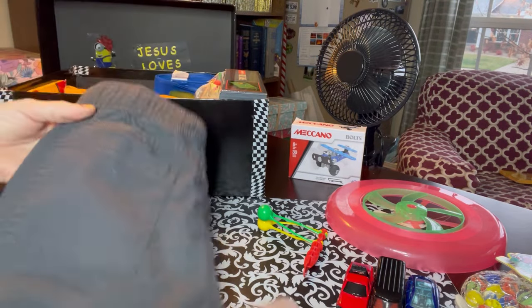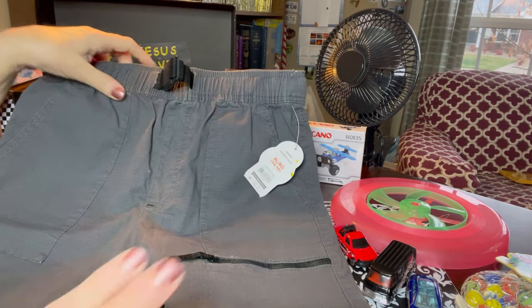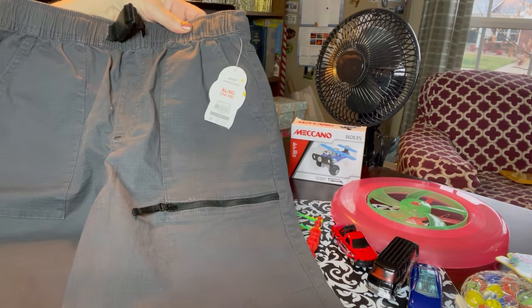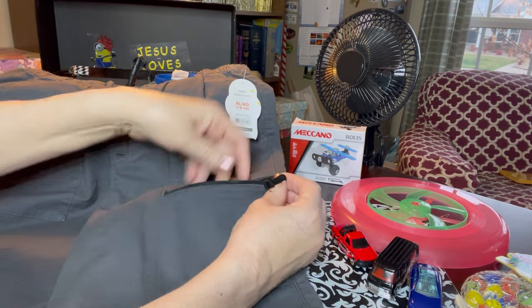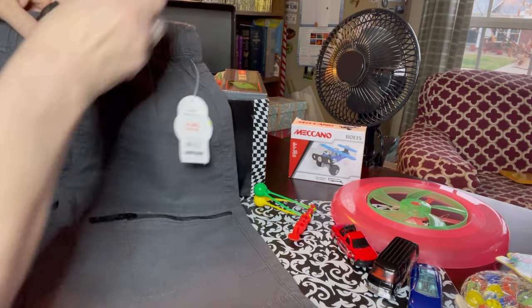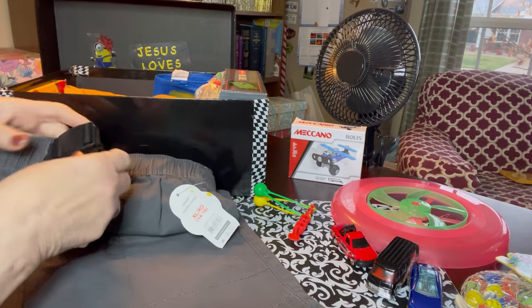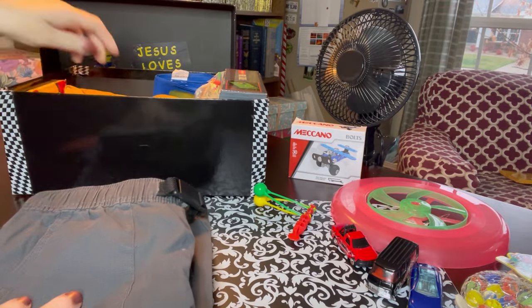Here is his outfit. We'll start with these cargo shorts that I got at Walmart, Wonder Nation. They're size extra large, 14/16. I love cargo shorts for boys - they're thicker material, really good quality, extra pockets. It has an elastic waist but also a built-in belt that snaps or interlocks.